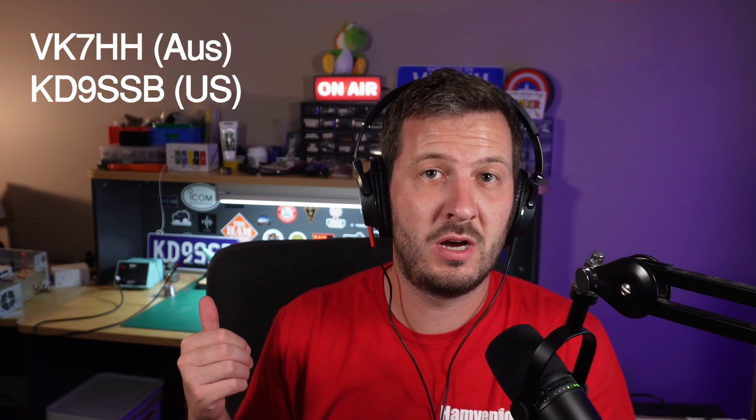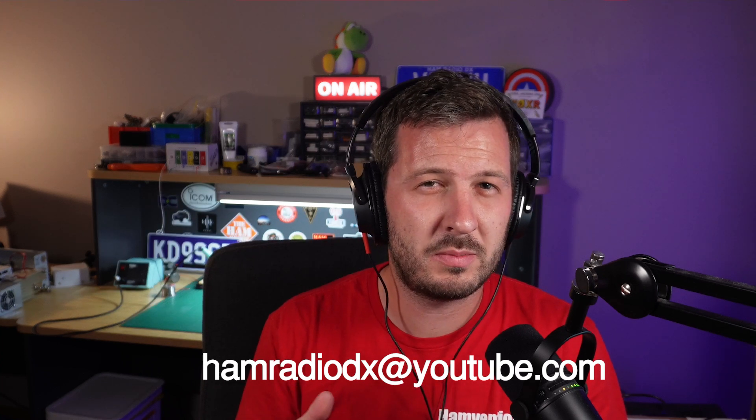I'm Hayden, VK7HH is my callsign here in Australia, and I also hold KD9SSB in the US where I'm a General licensee. My channel is Ham Radio DX and I have around 55,000 subscribers at the moment, which is slowly growing. The best thing I love to hear is people saying 'your channel has been so helpful to me' — that's really why I do it. If someone says it's helped them, I'll continue putting out educational content and inspire them to try something new or a little out of the box.